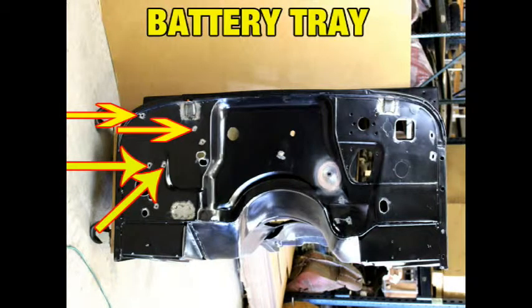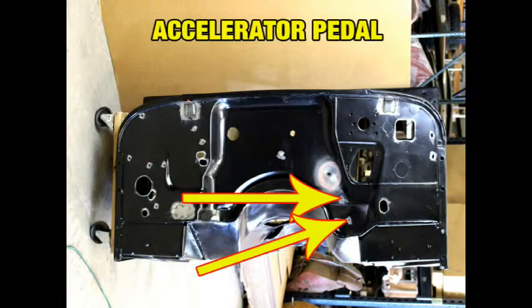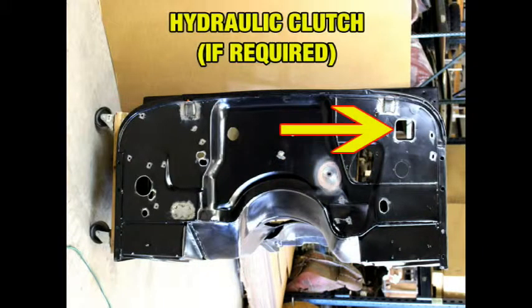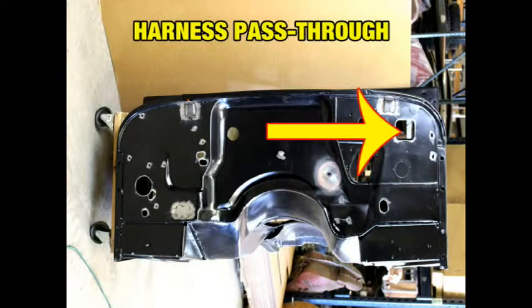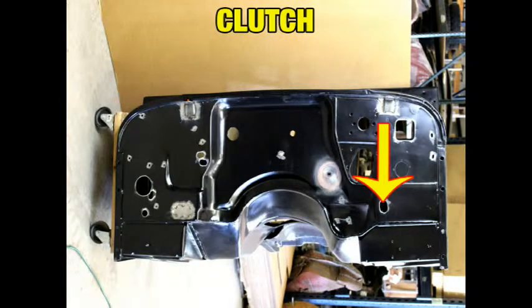Battery tray holes, heater holes, accelerator pedal hole, brake master cylinder hole, hydraulic clutch if installed, wiring harness pass-through hole, emergency brake holes, and the clutch.